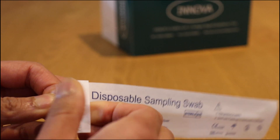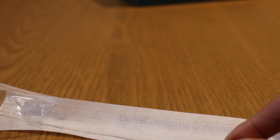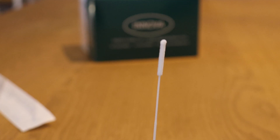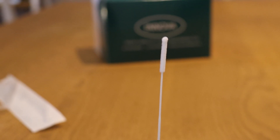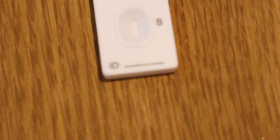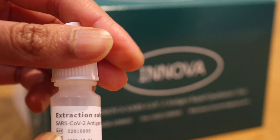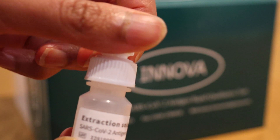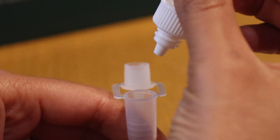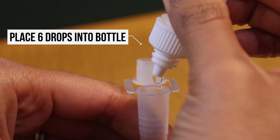Make sure you've washed your hands thoroughly for 20 seconds with warm water and soap. Take out the swab, making sure you don't touch the soft end of the tip. Get your other kit together — the extraction solution and the testing cartridge — and place them on a clean flat table. Take the lid off the extraction solution and put six drops into the little bottle, keeping it upright.